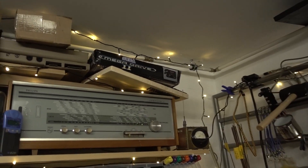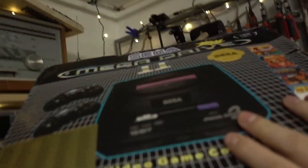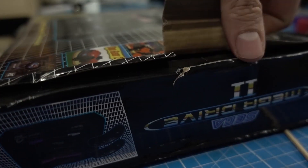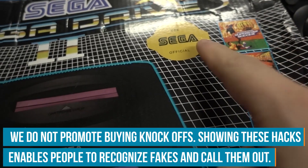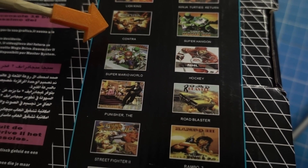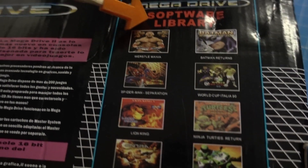Everybody likes vintage gaming but nobody likes to destroy a working console — there are only a few of them left. So these Chinese knock-offs come in handy. They are basically like Nintendo on a chip but for Sega. The 368 games in one is truly a lie and it also doesn't have a real software library as stated on the box. Let's take a look at it, tear it down and see what we can build with it.